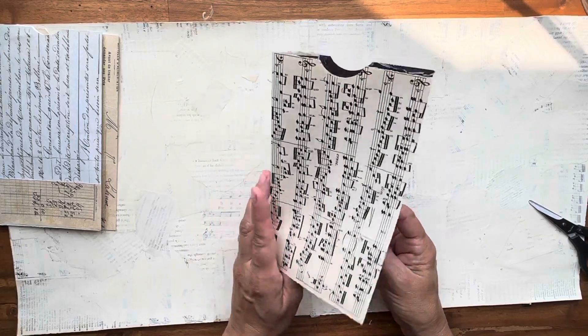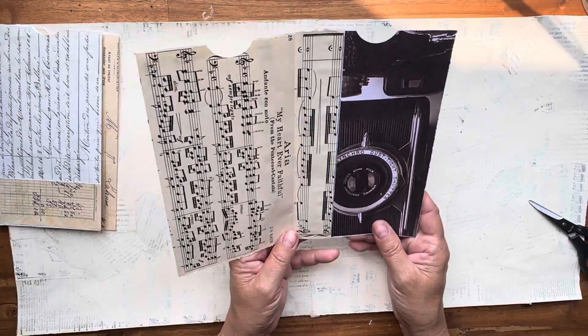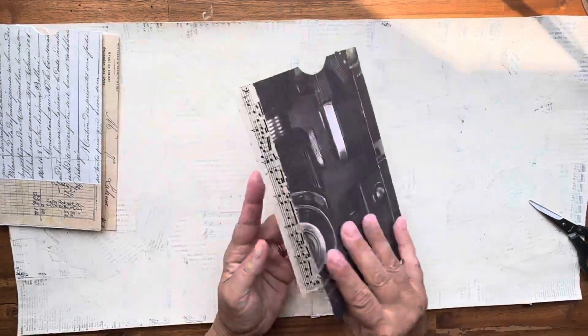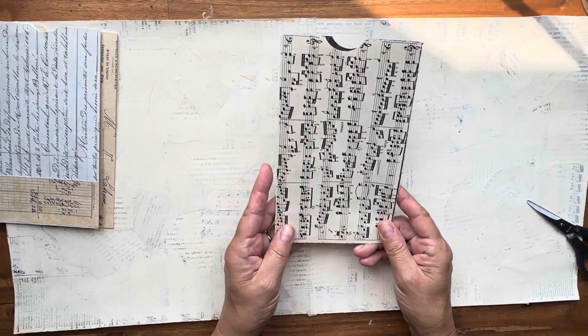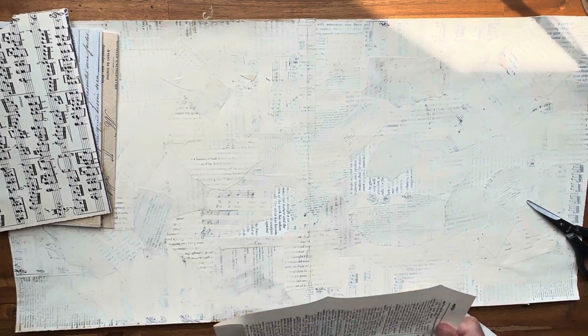I also created one with some old vintage music paper and some designer paper. This one I made a mistake — I don't know how I did it — but I cut it down and re-glued it. It's kind of a sloppy rendition, but I'm sure I could save it somehow.